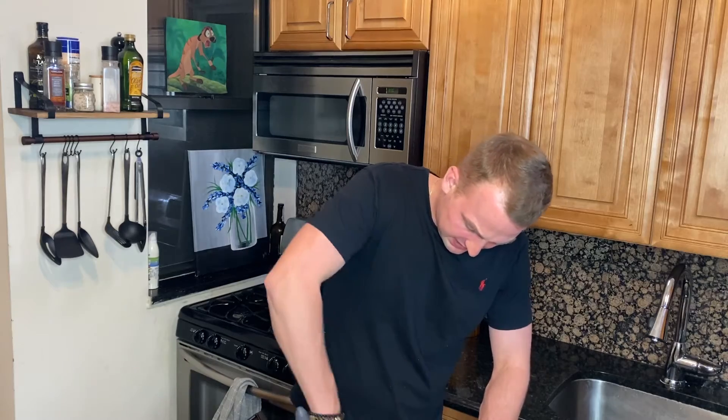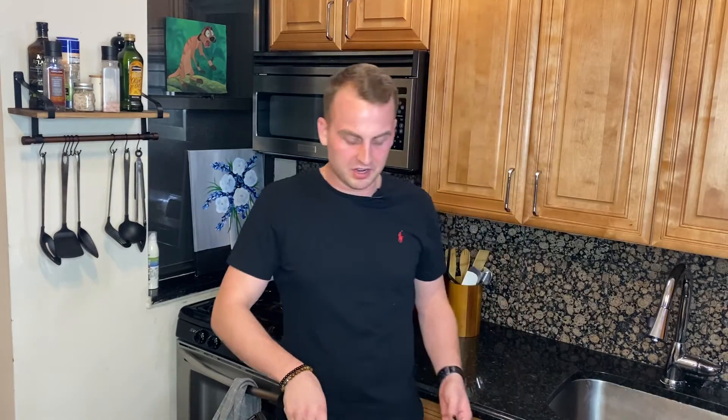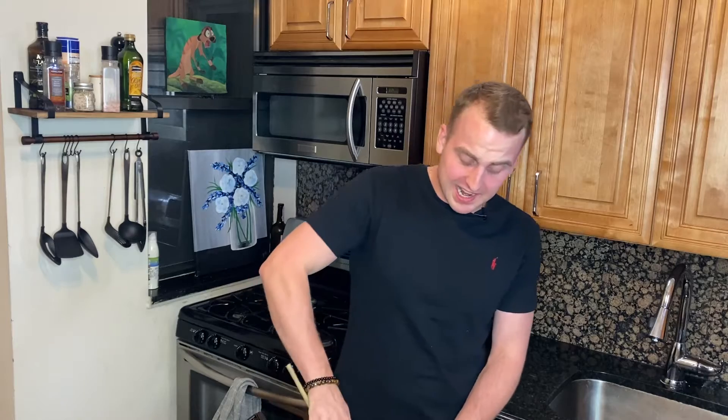Oh man, if you don't have a mixer this kind of sucks. Oh, this is so hard. I'm buying a mixer tonight.